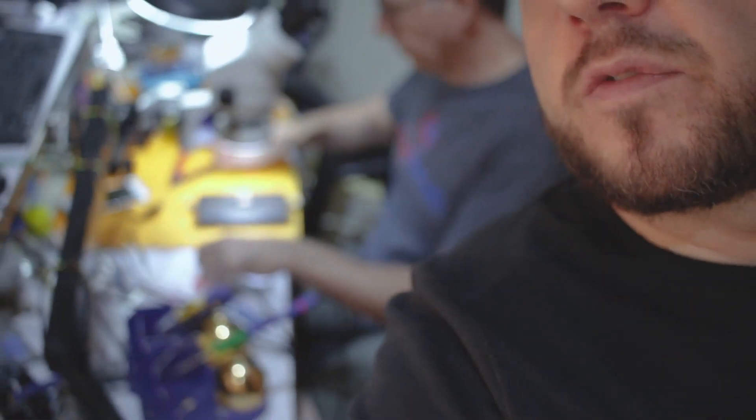So yeah, we're just cleaning up a CPU A11. I don't know if the camera can catch focus on this — I guess it can. We're going to be re-balling and putting it on the phone to see if it works. We'll see how that works out.